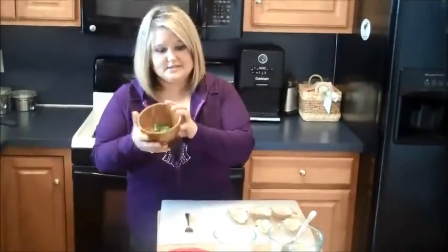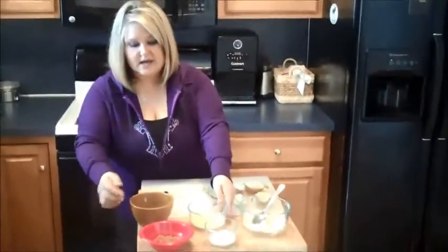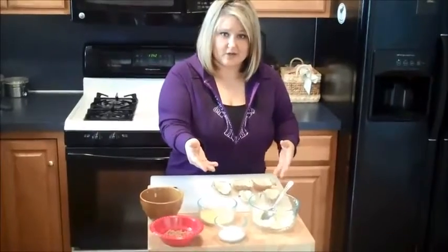We chopped up some green onions and put together some shredded cheese and some bacon. You can use bacon bits but it's not going to taste as good as real bacon, and then of course we have the sour cream for dipping.